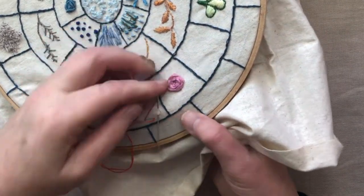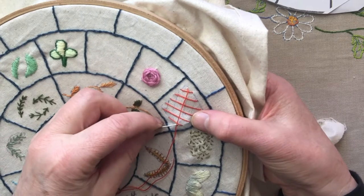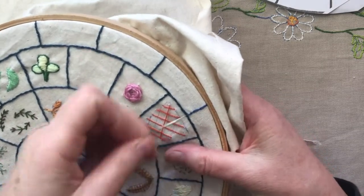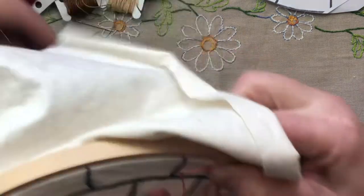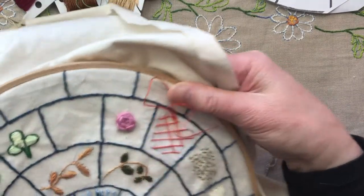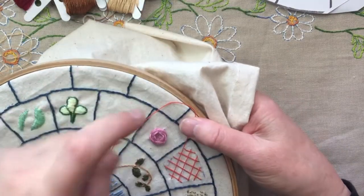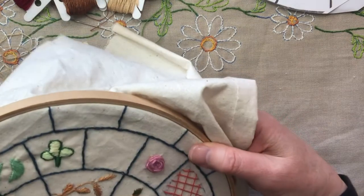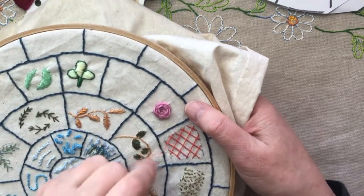Okay so now I'm going to come back the other way. Still trying to keep my squares. I can notice that they're not perfect squares, but once again we are doing this as a learning exercise and it doesn't need to be absolutely perfect.